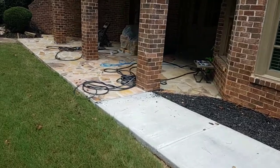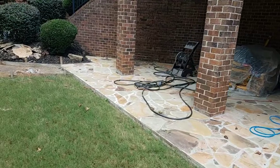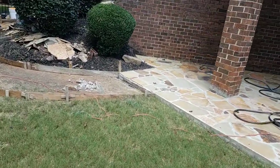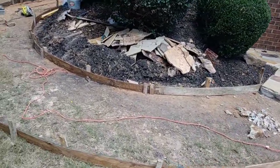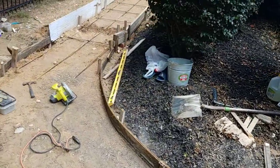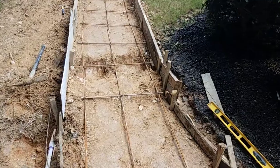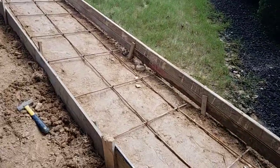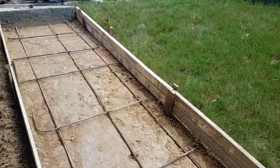And what we're doing right now is this other pathway over here — this walkway. Let me show you. It's right here. We have the rebar set up and we're about to do some concrete right here.